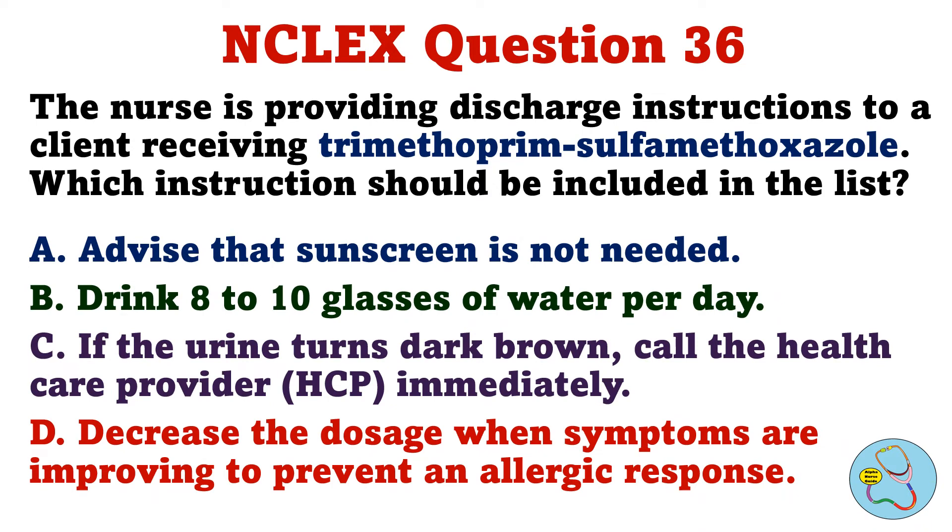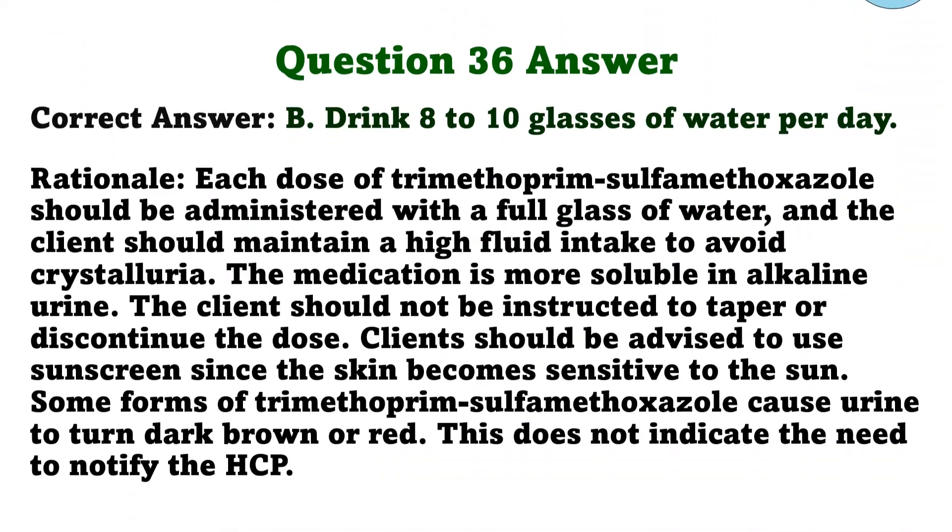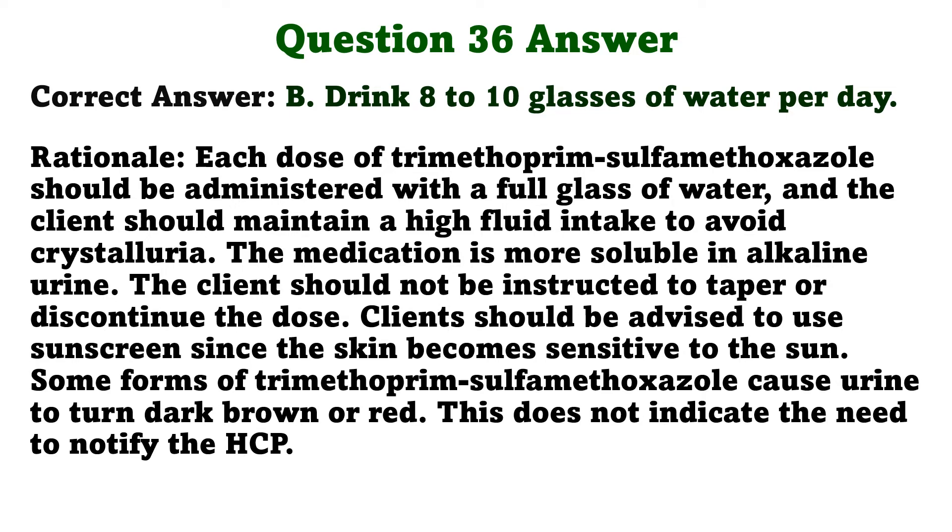The nurse is providing discharge instructions to a client receiving trimethoprim-sulfamethoxazole. Which instructions should be included in the list? A. Advise that sunscreen is not needed. B. Drink 8–10 glasses of water per day. C. If the urine turns dark brown, call the healthcare provider immediately. D. Decrease the dosage when symptoms are improving to prevent an allergic response. The correct answer is B: Drink 8–10 glasses of water per day. Each dose should be administered with a full glass of water, and the client should maintain a high fluid intake to avoid crystalluria. The medication is more soluble in alkaline urine. Clients should be advised to use sunscreen since the skin becomes sensitive to the sun. Some forms of the medication cause urine to turn dark brown or red, but this does not indicate the need to notify the HCP.